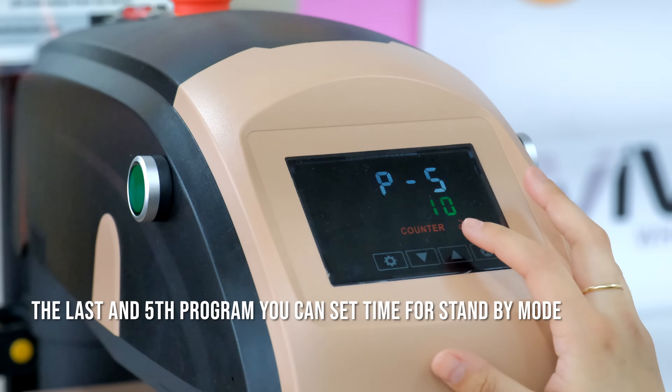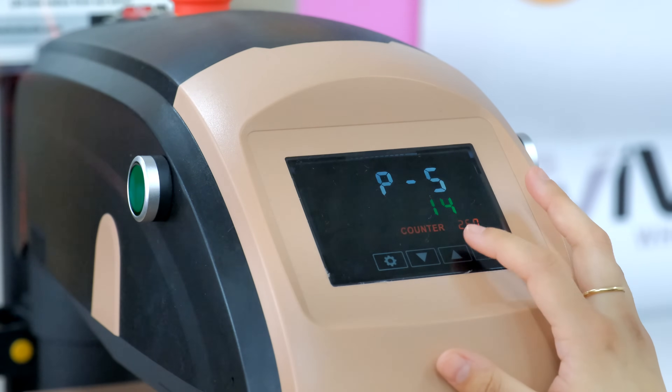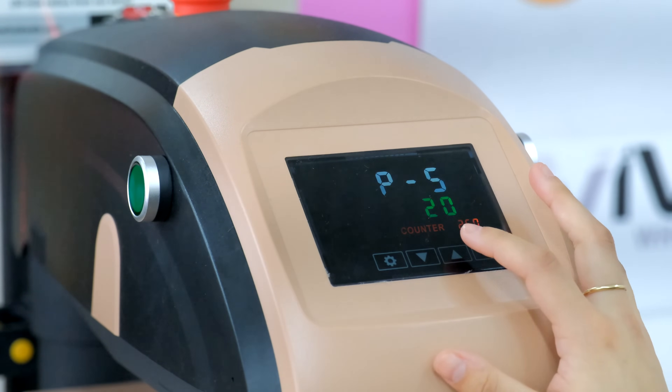The last and fifth program — you can set the time for standby mode.